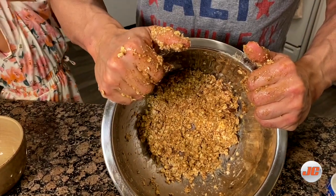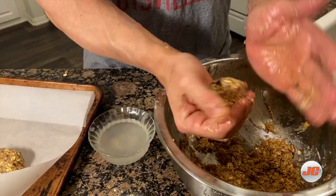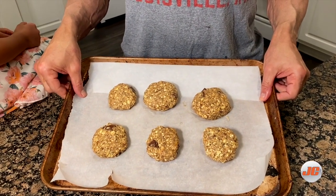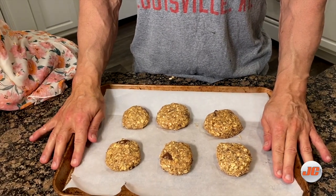Now you're going to take the mixture and start making cookies. If it starts to stick, use water like that so the mixture won't stick to your hands. Now I have the plate — the cookies, well organized. I put the oven at 170 degrees, like last time, and I'm going to put them in for 10 to 12 minutes. I'll come back shortly.